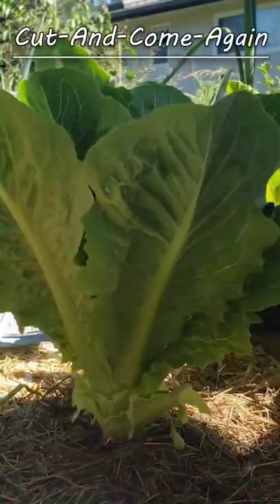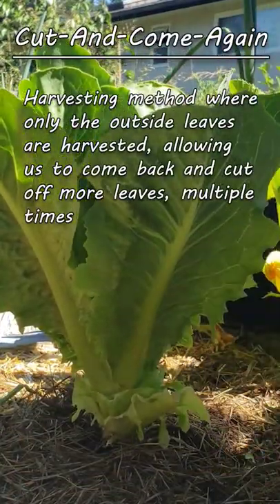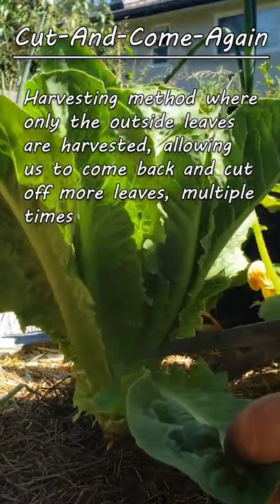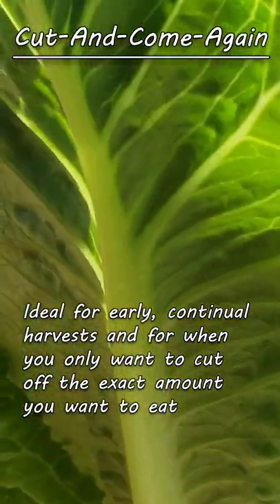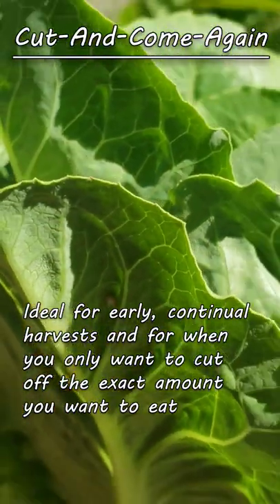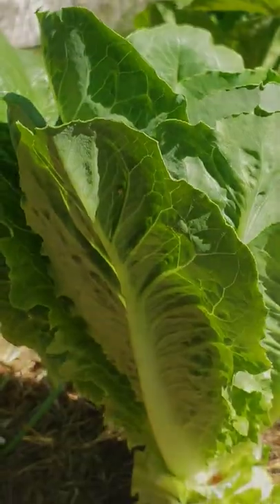The other way is the cut and come again method, where we harvest the outside leaves only. This allows us to revisit the plants time and time again for more and more harvests, collecting only what we need and preserving the plants for a continual bounty.